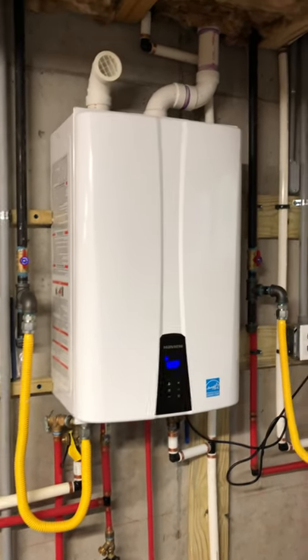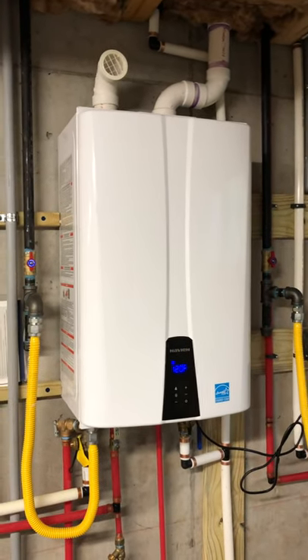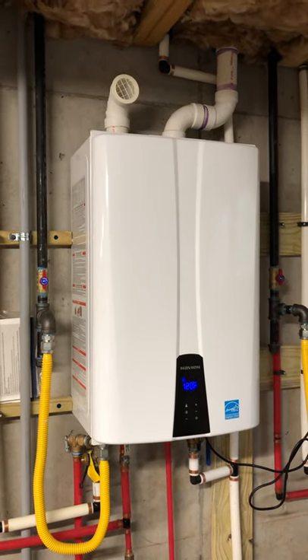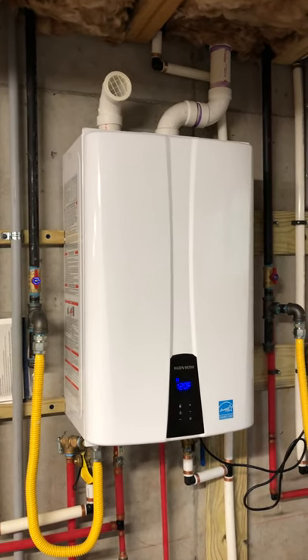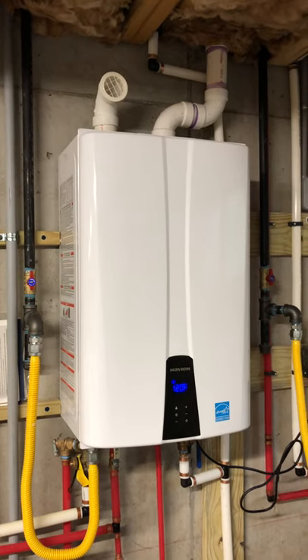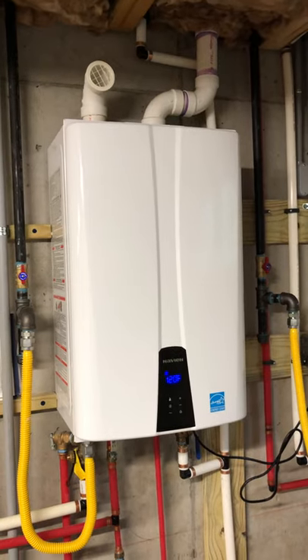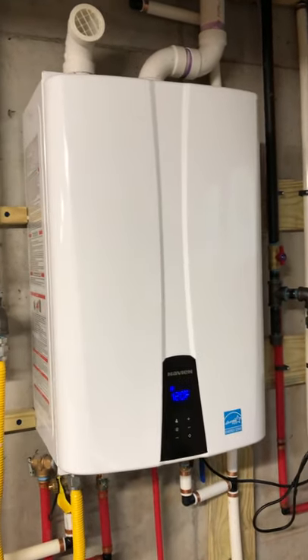Hello, I'm going to do a quick video on the Navien tankless water heater. We're going to talk about the dip switch settings and the parameter settings, because the manual is pretty vague and I just did a lot of research to figure a few things out, and I wanted to share with you all what I've learned.